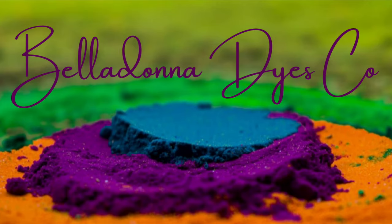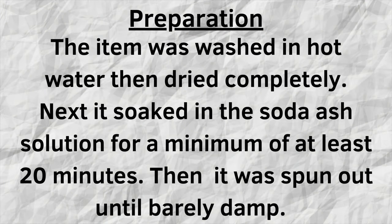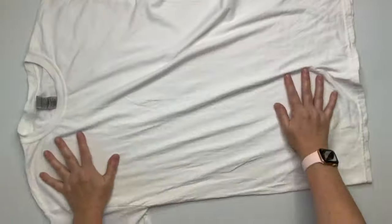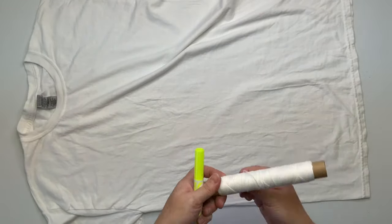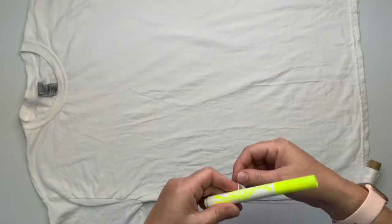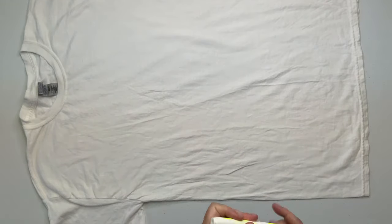Hi, this is Steph with Belladonna Dyes, and today we're going to make a side fan fold. Start by smoothing out your shirt. You can turn it inside out if you'd like — I didn't for this one. It doesn't really matter. Then take a piece of kite string and a washable marker and mark out your pattern.